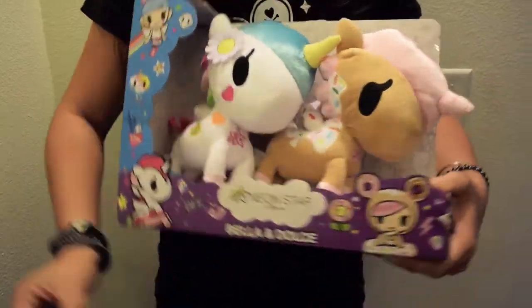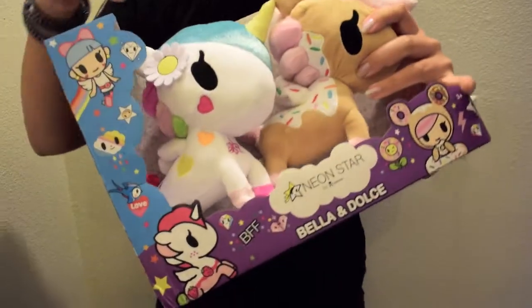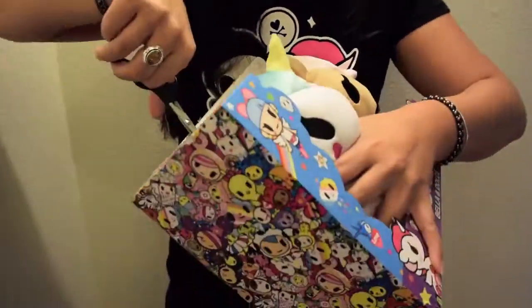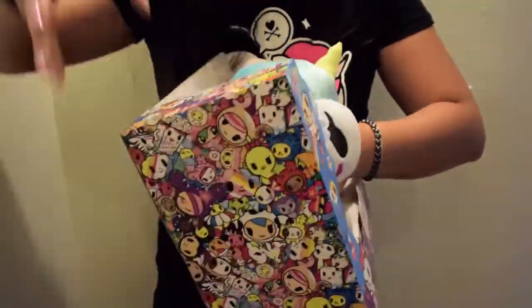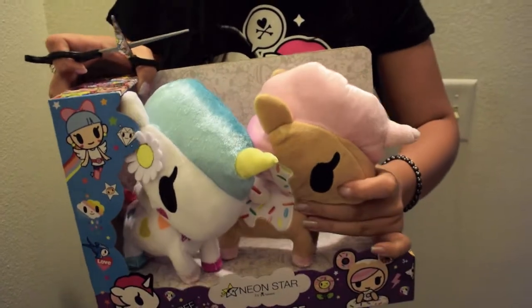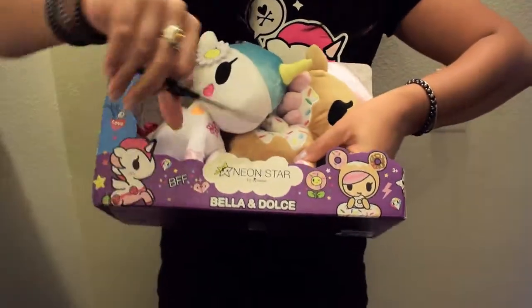I'm just going to take these guys off. You've got to be careful because you do not want to cut them. So I got them loose from the back, and I just got to get them off from down here.